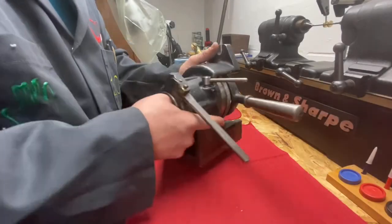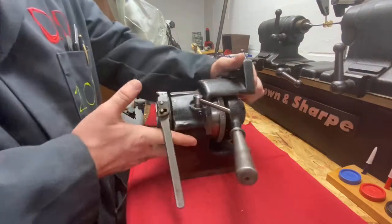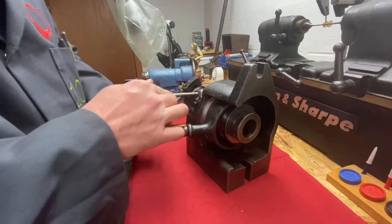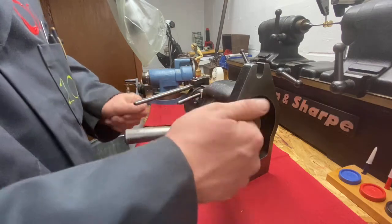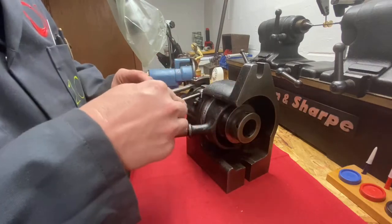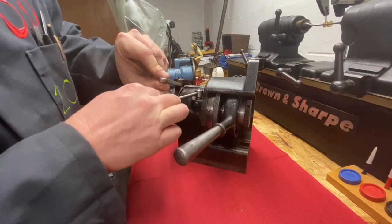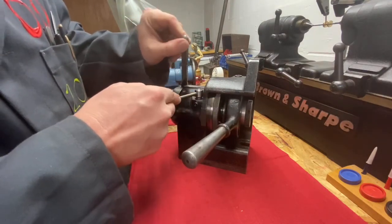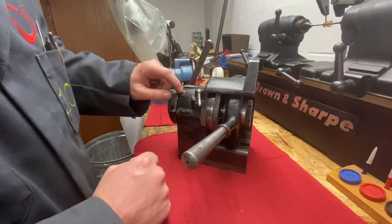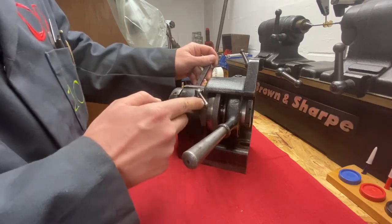Here's the first of our indexers or dividing heads. This is a Hardinge. It uses a 5C collet. This is what you call a direct indexer, meaning that there's a plate inside here with a bunch of precision holes drilled in it. Every time you push this lever, it allows it to index a certain degree. This would be used for cutting gear teeth or lantern pinions like we're going to be doing — anything that you are dividing a circle into.